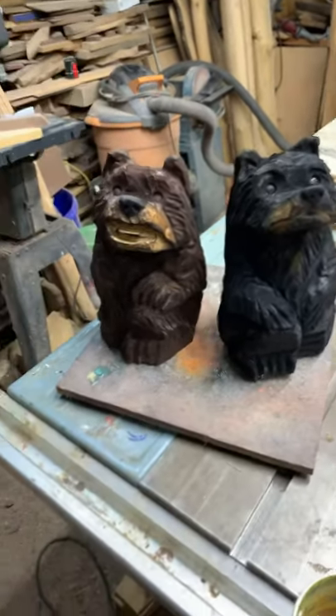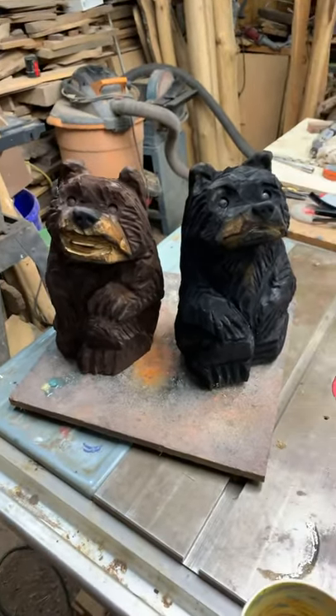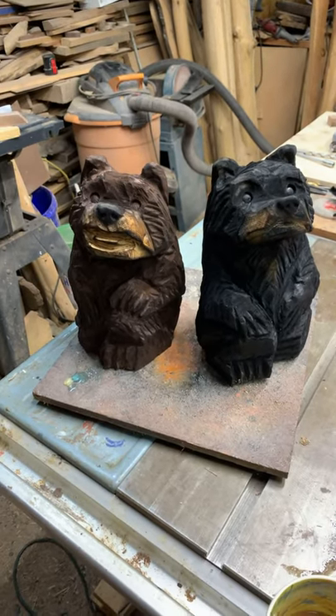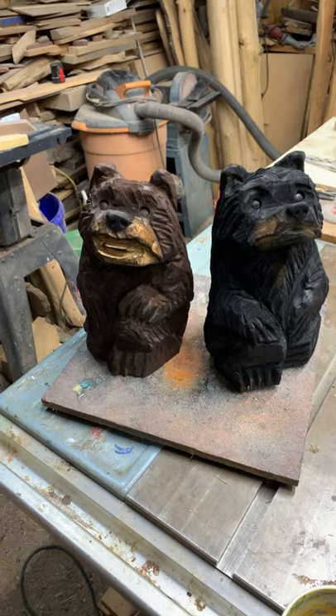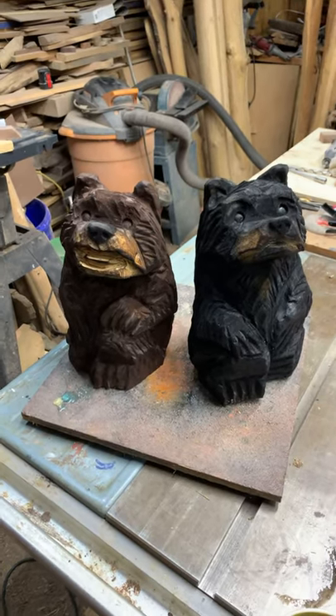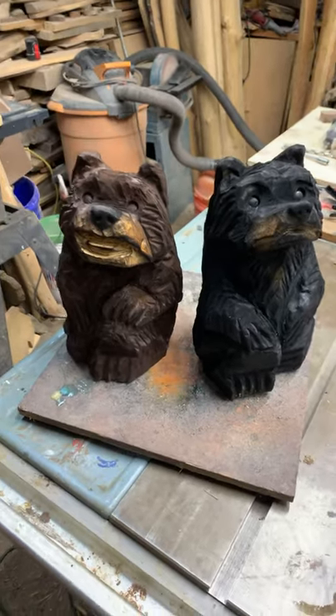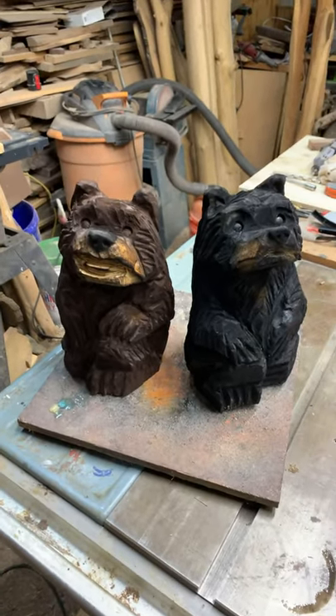And if you are subscribed and you missed that live chainsaw carving, be sure to go through and where you hit subscribe, hit 'All' and hit the bell. Then you guys will get notified when I go live and when I upload new videos. And if you're not subscribed, well, you got to do that first, right? Otherwise you're going to miss out.